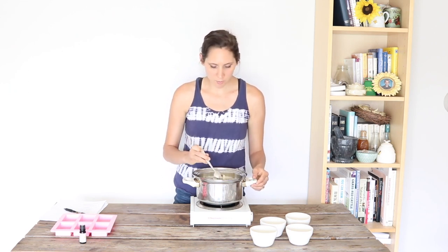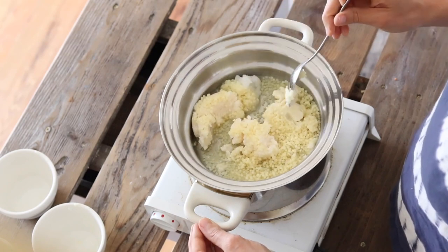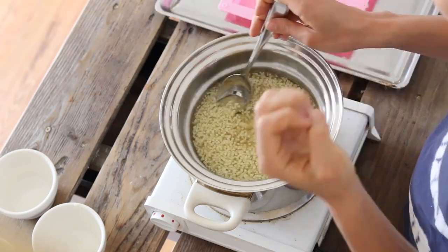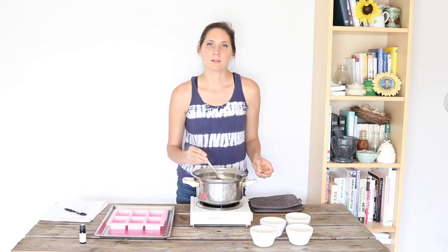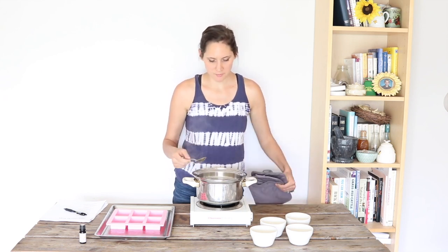And then I'm just going to let everything melt here in this double boiler until it's liquid, stirring it to combine it. Now that everything is completely melted and combined together, we're going to go ahead and remove this from the heat.